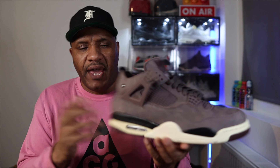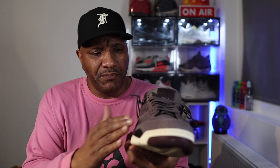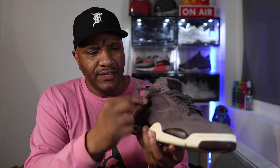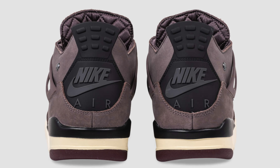Around the heel and the middle of the foot, the upper is a nubuck material — very soft, very quality, very buttery nubuck leather in that violet ore color. The webbing and the Jordan 4 wings are in a brown color, which is almost similar to the violet ore, and the laces are brown as well. You've got a black heel with the Nike Air branding on the back.